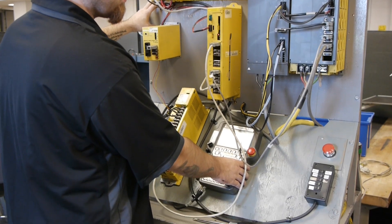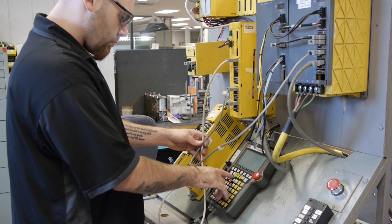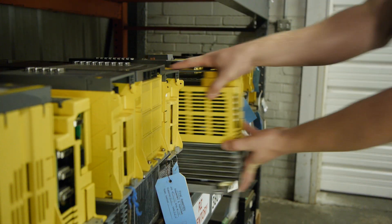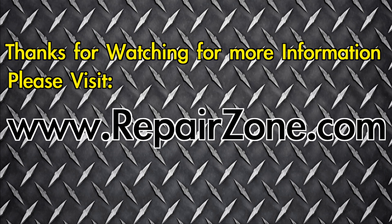All FANUC repairs and remanufactured equipment comes with a one-year warranty. Need your FANUC power supply even faster? We also offer Exchange Repair Zone — your servo motor and FANUC power supply experts.